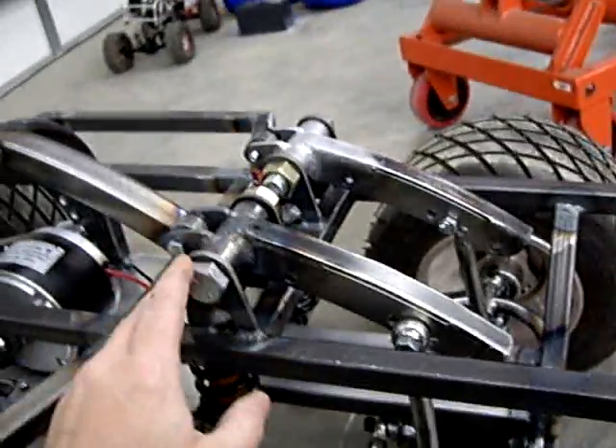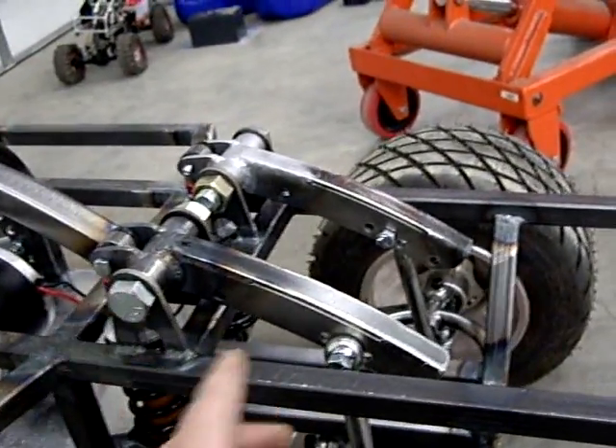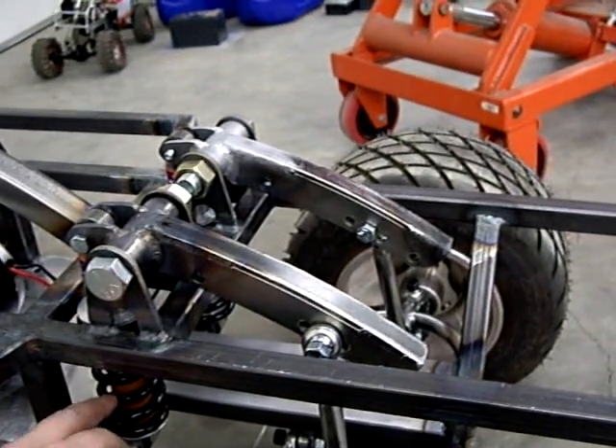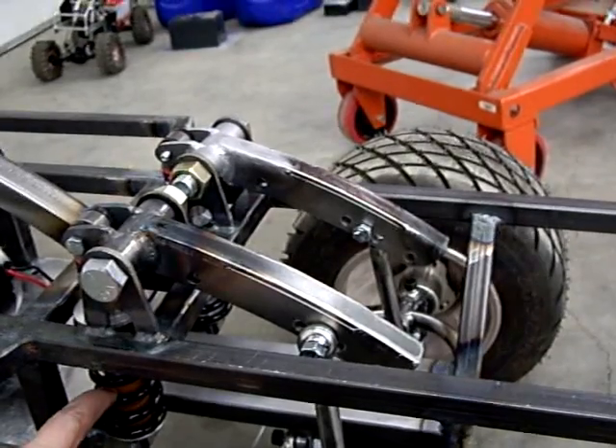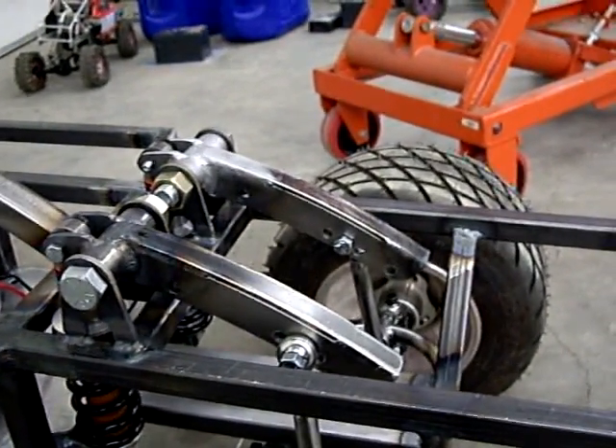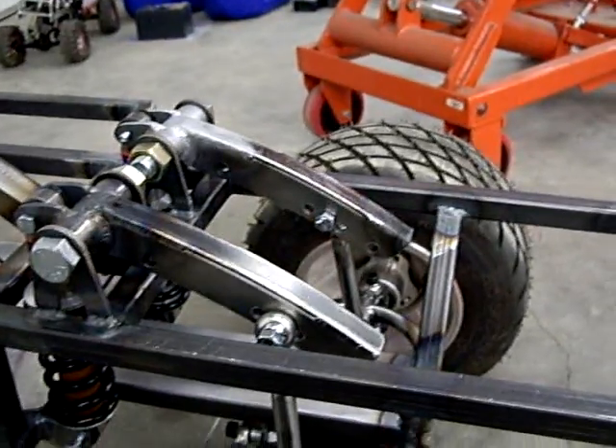Welcome back. We're working with the front cantilevers in the small car here. I decided to change a few things. I didn't want to go up to the 500 pound springs. I really believed in my mind that these 400s would be just fine. We just needed to improve the mechanical advantage more in the favor of the spring.